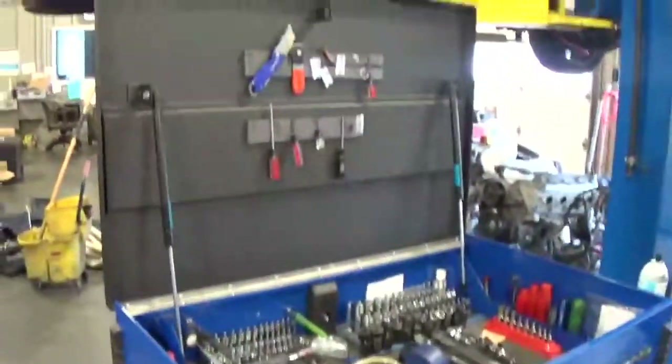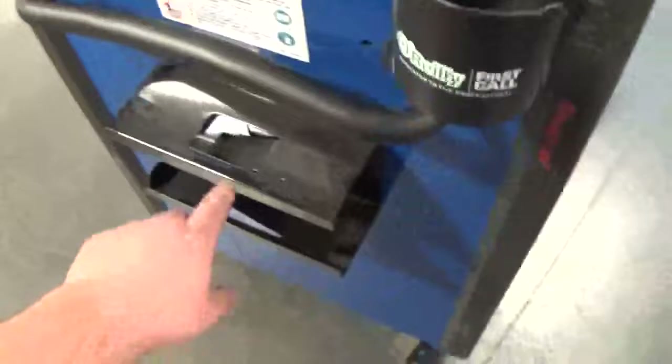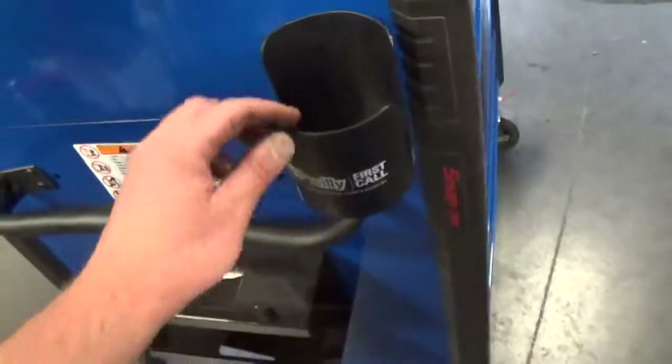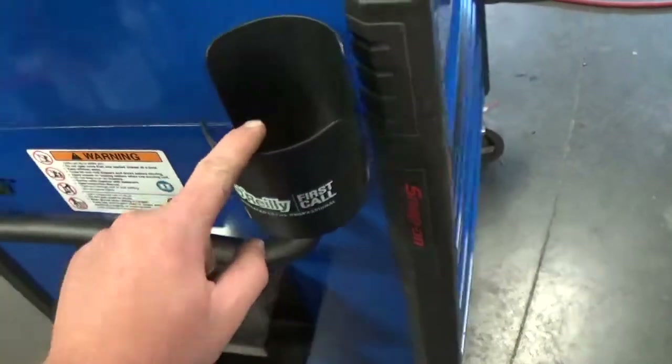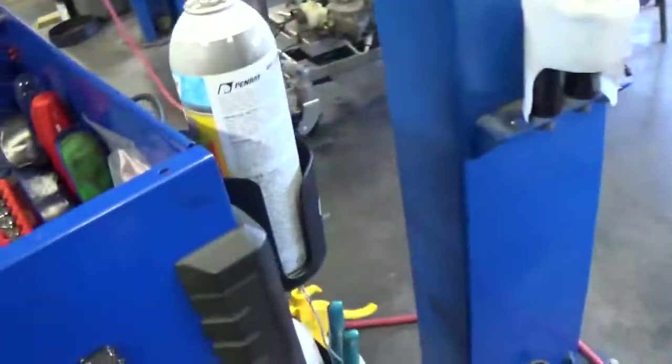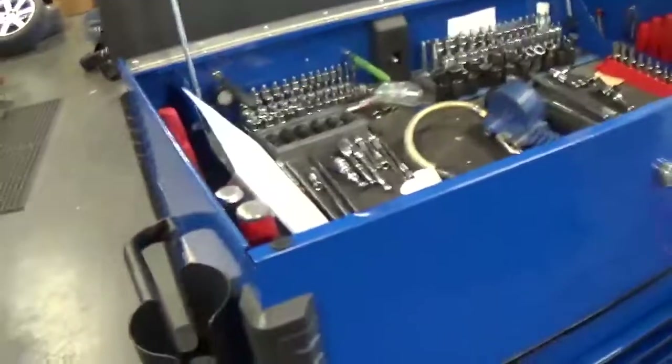I also need to get some more gloves. There's a glove holder and the O'Reilly sales rep gave us these nice little magnetic cup holders - sometimes I use them to hold spray cans, sometimes a drink. They're handy and free - can't beat it. Anyway, that's my roll cart tour and I really appreciate you guys watching my video. Thanks.